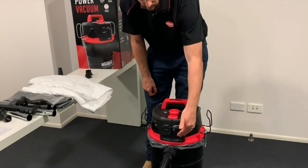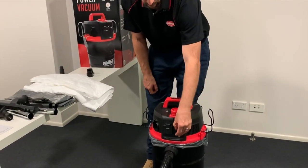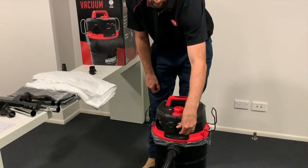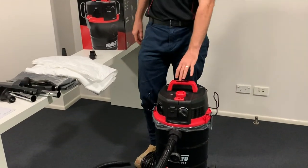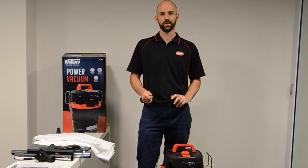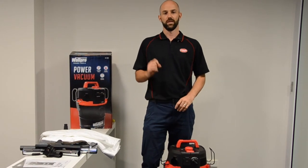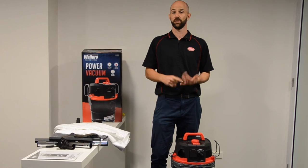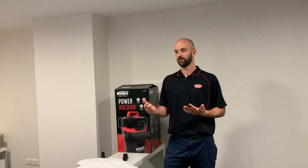This is called a power regulator — it controls the suction of the vacuum. We've also got our indicator light at the top here. What the indicator light does is when there's either a reduced airflow or a blockage within the vacuum, it will flash, giving you an indication of that issue.